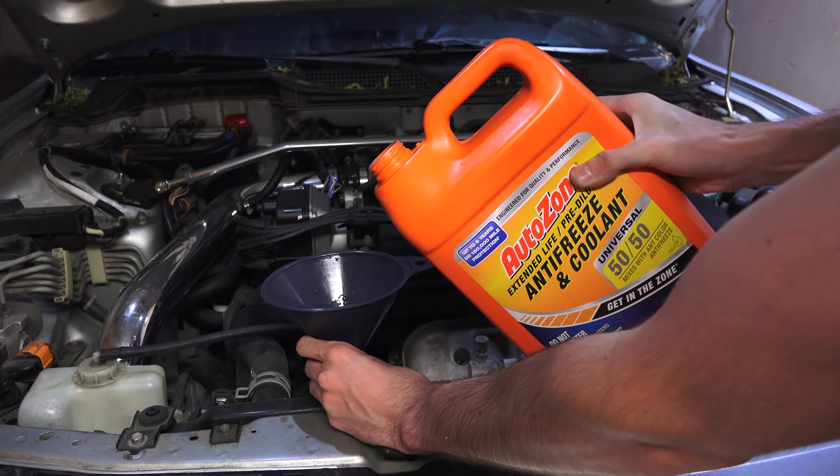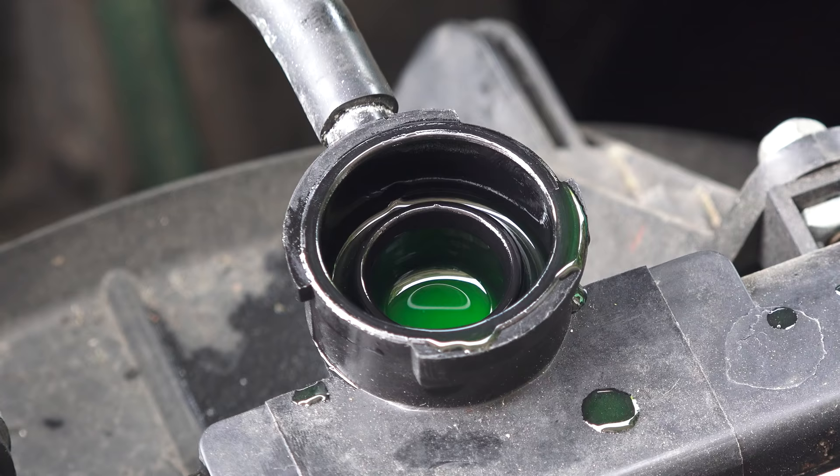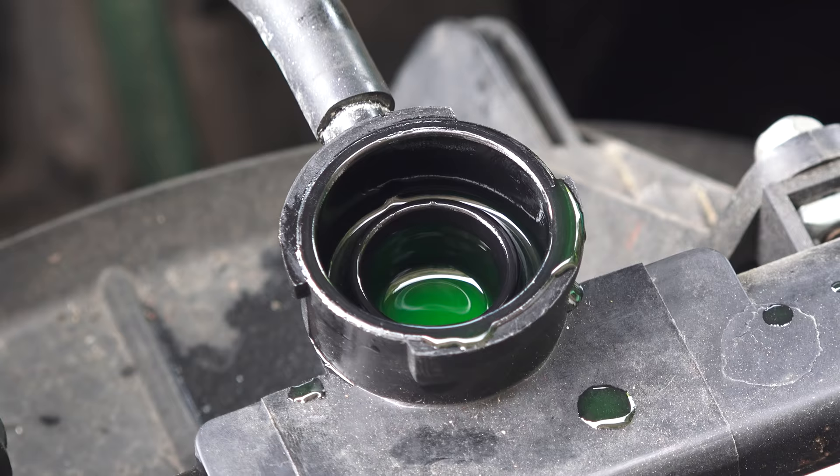Next you'll add coolant to the radiator. In this case I'll be adding 4.4 liters as this is what my car recommends. You'll want to add coolant till it reaches the base of the filler neck. After filling, start the engine and let it idle for a while. Be sure to have the car outside while running it.